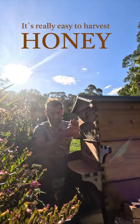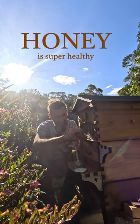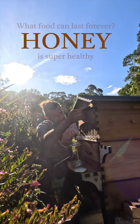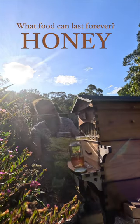So it's really easy to harvest. Last jar, and then we get this little gadget here. So we take off this one, take this out, take this out, put it in the number three slot and then just start opening.